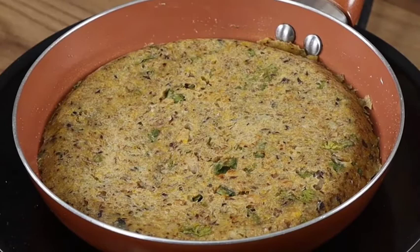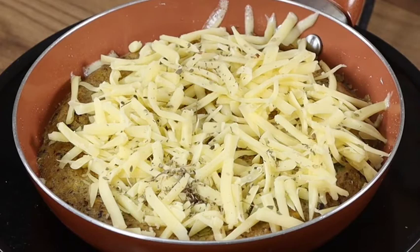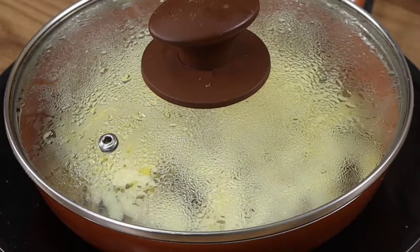Add some grated cheese and oregano, cover with the lid, and leave it to cook for 5 more minutes. Our recipe is done and ready to be enjoyed! I really hope you liked our recipe — thank you for watching, see you in the next one, bye bye!